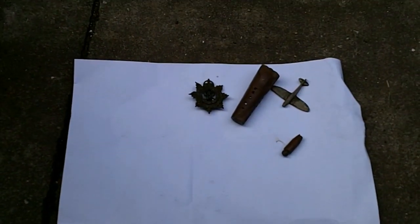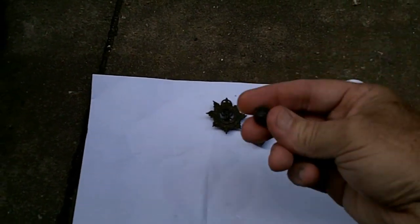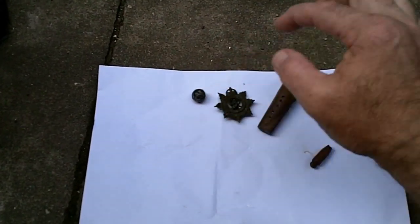I always like finding badges and stuff. I know some of you guys think it's not very old, well that's fine — I found it. I don't think it's a musket ball. I think it might be a lead weight, like a fishing weight, but found it in the middle of a field.